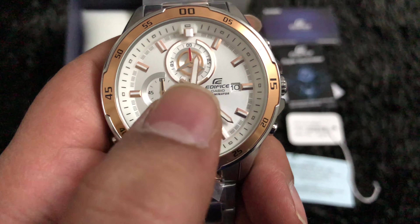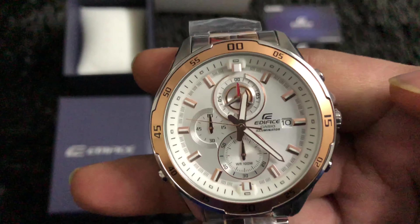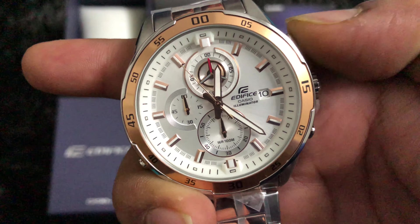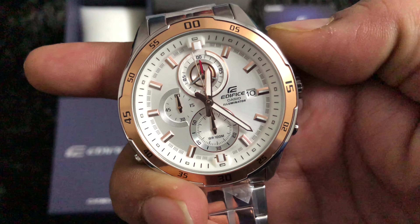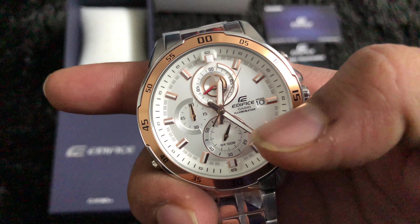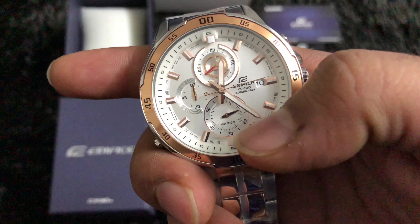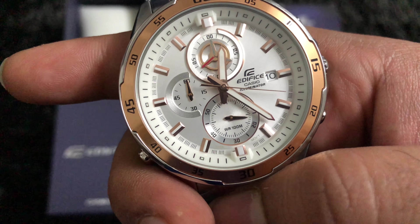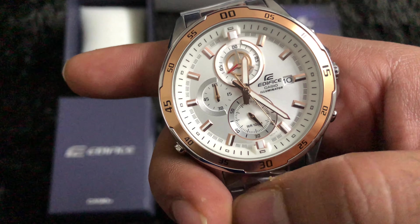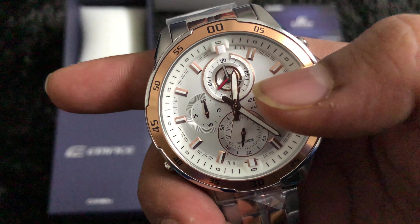Let's try and understand how the stopwatch works, which will also help us understand the sub-dials. I'll press the button to start the stopwatch — one, two, and go. As I start it, one dial begins rotating like a second hand, moving one increment per second. This is the seconds dial. The other dial should be the minute dial, going up to 60 minutes, which is the maximum limit of the chronograph.